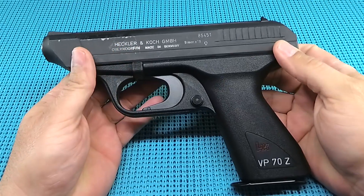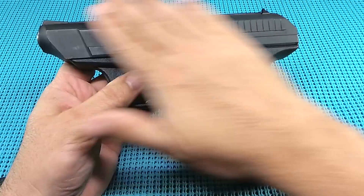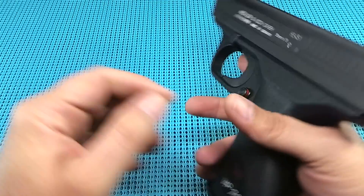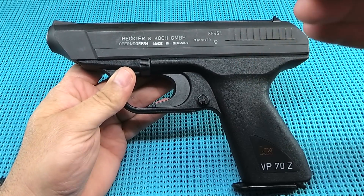UGD coming back at you with an HK VP70Z. That's right guys, the first polymer pistol. Found this at a pawn shop — it had been there a while and I made a pretty low offer on it, but they'd had it long enough. They figured, what the heck, we'll give it to the used gun dude and see what he can make out of it. And guys, this is super cool in so many ways.